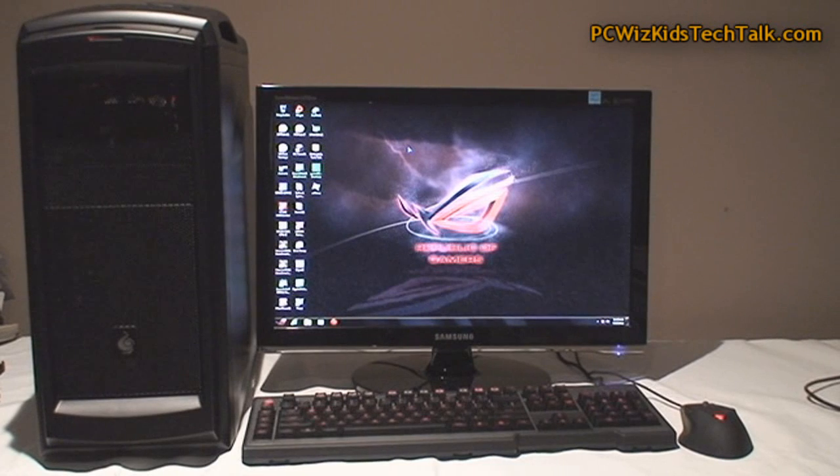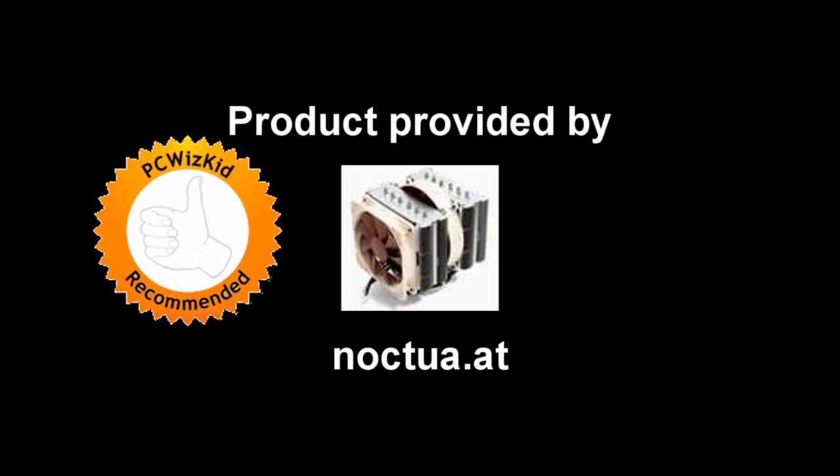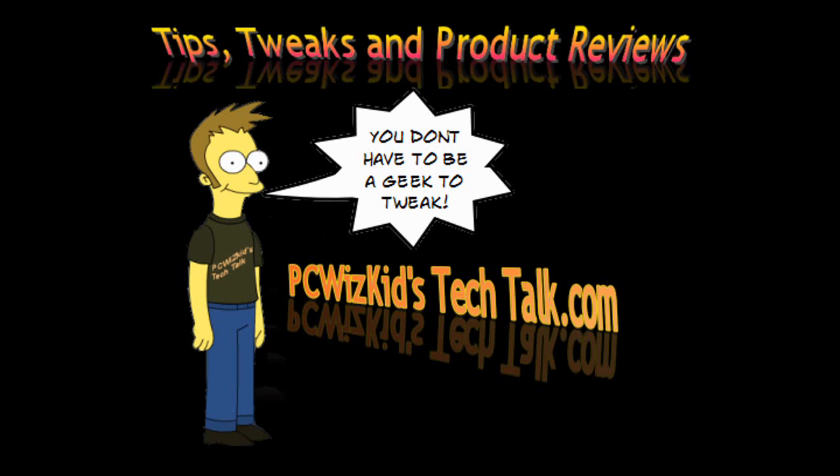I'll do benchmarks next in part two of this video. This was just an installation tutorial and review. Let me know what you think, and I'd like to thank Noctua for providing it. I hope you enjoyed this video — thank you for watching.